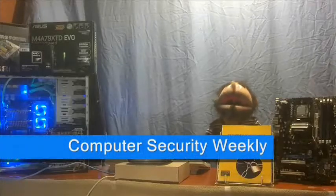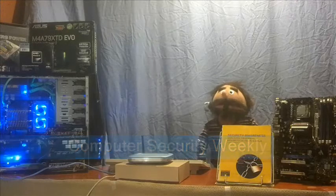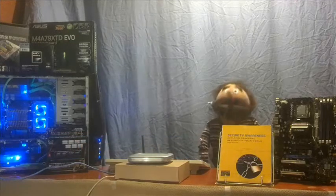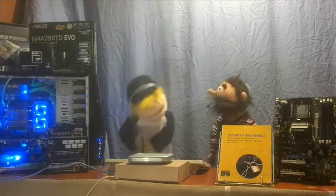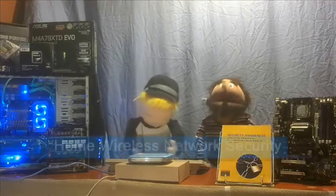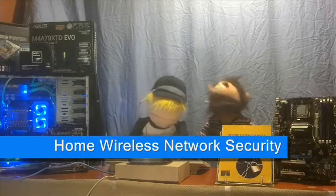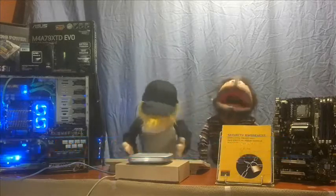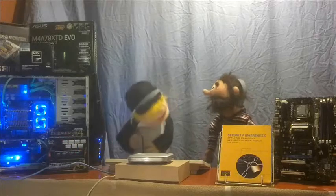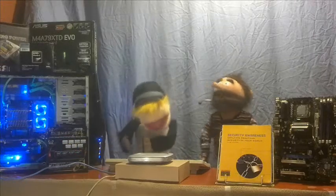Hello, and welcome to another instructional video on computer security. We are your hosts, Terrence Byte and Mike Rowe Processor. On today's episode, we'll be discussing Home Wireless Network Security and how to defend yourself against unwanted intruders and hackers. We will cover the parts of a home network and the steps needed to make your home wireless networks protected and secure from outside users.